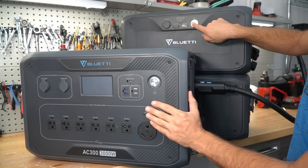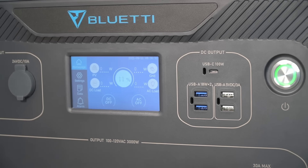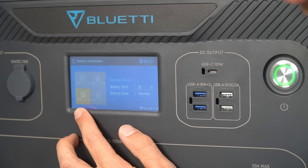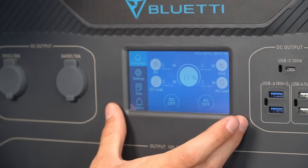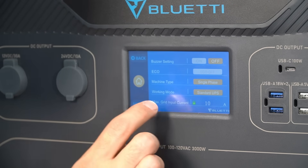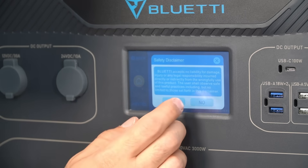Then you turn on the battery by pressing the on button, and the main unit automatically turns on. It shows the state of charge for whichever battery it's connected to — you can connect up to four batteries. The interface is very similar to older models, but there are some new settings added, such as the max grid input current setting.